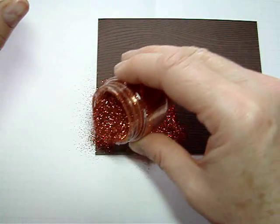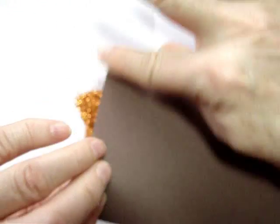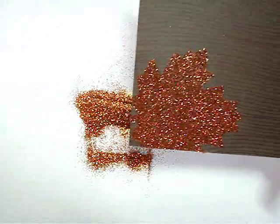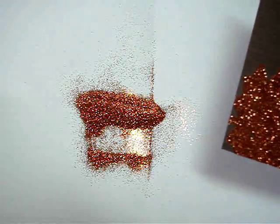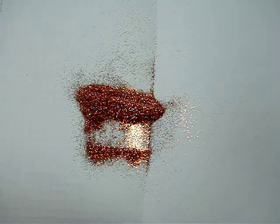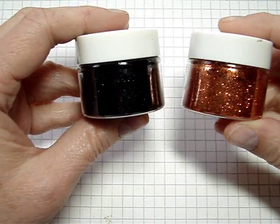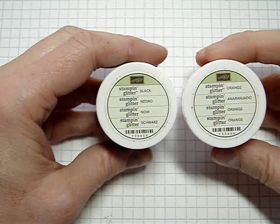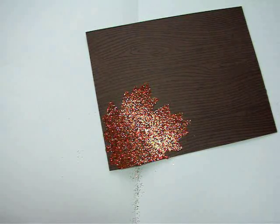Next I just pour my glitter on — be fairly generous but you don't have to be ridiculous — then tap that off and get as much off as you can before you start. I'm using the new stamping glitter by Stampin' Up from the holiday mini catalog. We have black and orange, and we're going to be using the orange today. I'm pretty sure it needs to be ultra-fine glitter for this technique — I don't think other types of glitter will work.